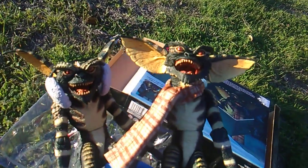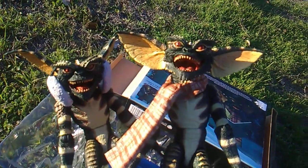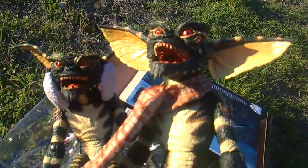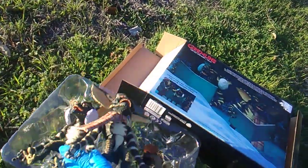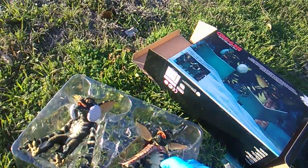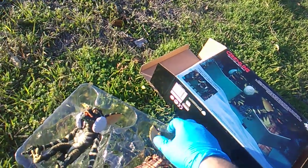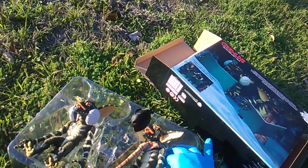Hopefully - I say this every time - hopefully we're getting to a point where NECA is going to re-release the Bat Gremlin and the Spider Gremlin from Gremlins 2. That's what I want to see, that's what I want to get, that's what I'm excited about. Amazing job to all the people involved with the production of this NECA Gremlins 2-pack, but where's the other 2-pack and why is it showing a gingerbread cookie man without the head bit off?